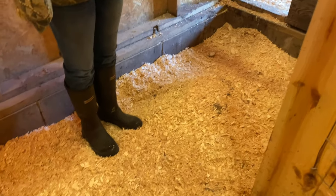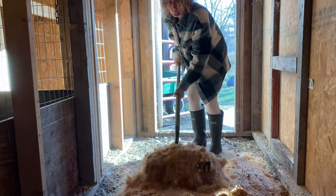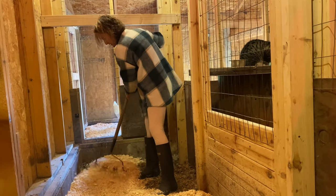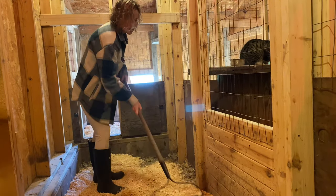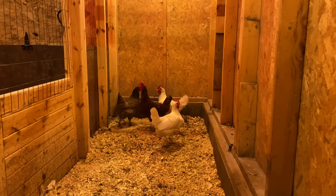Bedding is a super important part of your chicken coop — it's going to keep them warm, clean, and dry during all seasons. We use pine shavings because we like to clean out the chicken coop a couple of times a year and use it as compost in our garden, so we can repurpose what the chickens are laying down. Other people choose concrete because it keeps predators out better, but the downside is it's a hard surface and chickens could injure themselves jumping down onto it.